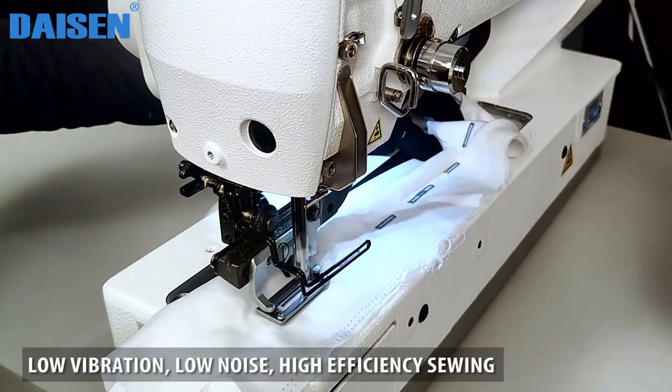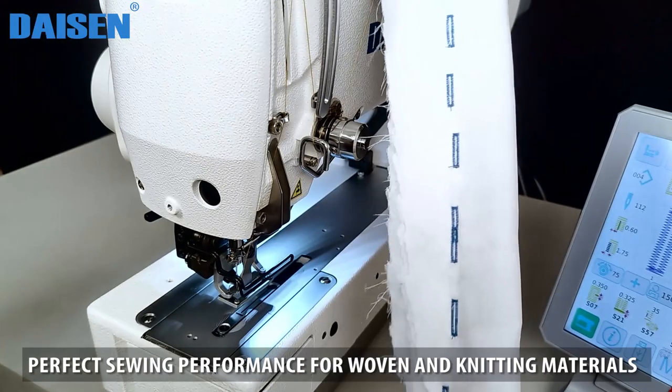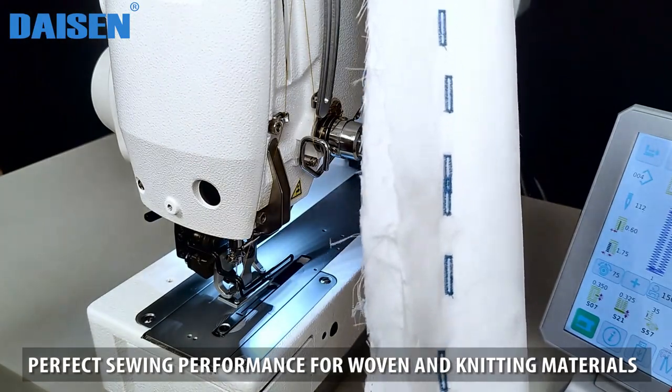Low vibration, low noise, high efficiency sewing. Perfect sewing performance for both woven and knitting materials.